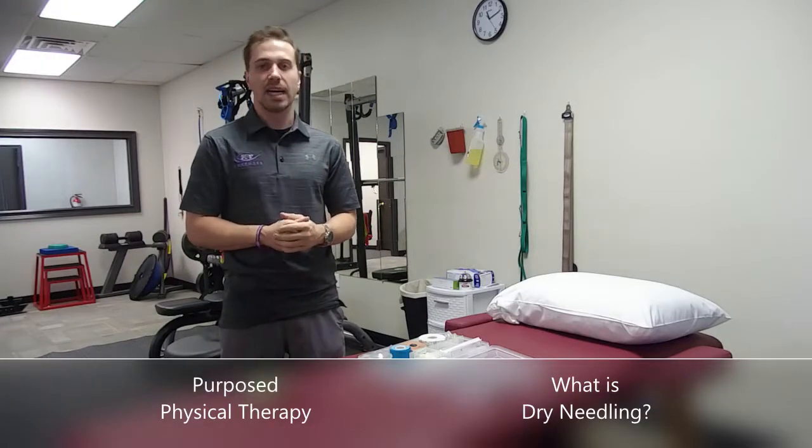Hi, my name is Dr. Thomas Dennis. I'm a physical therapist and sports rehabilitation expert. I'm also the owner of Purpose Physical Therapy, which is a physical therapy practice in Greenville, South Carolina.